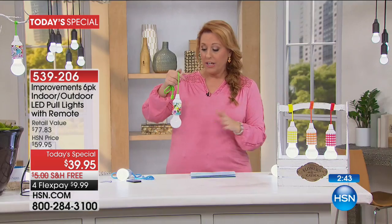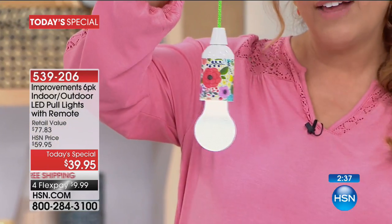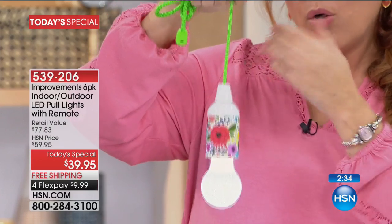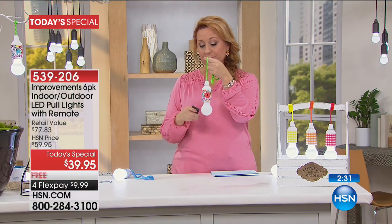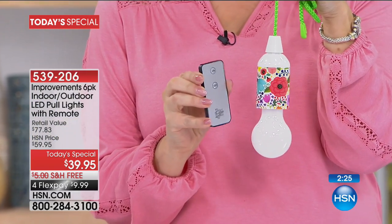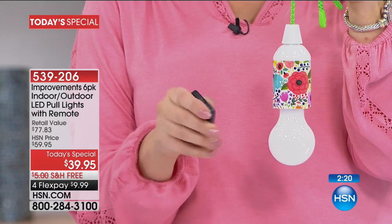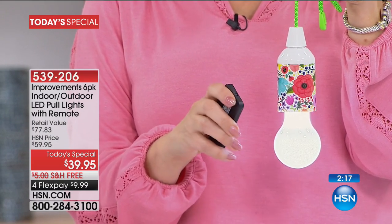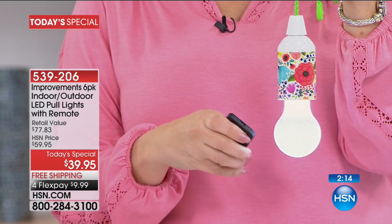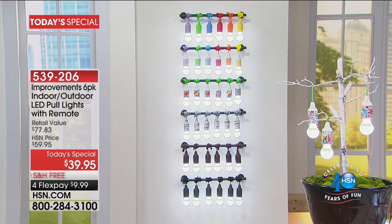They can go on and off a couple of different ways. They're pull lights, so you give it a little pull and they turn on. Or you can use the remote control, which is very simple — it has two settings: one that says 'on' and one at the bottom that says 'off.' Click on, and then a click off. Very easy. And the battery for the remote control is included as well.